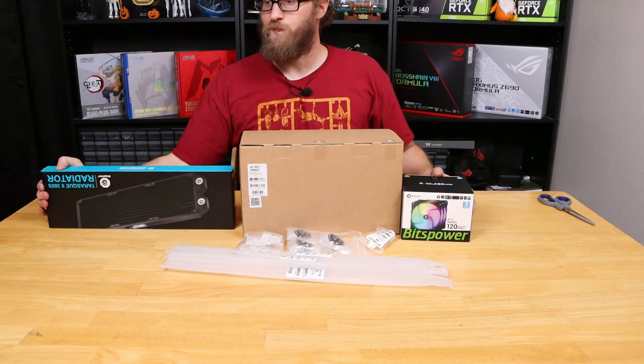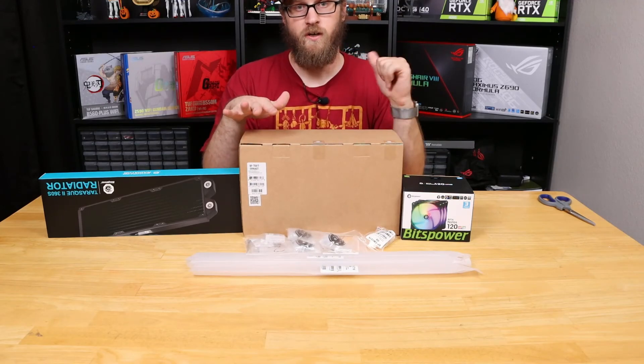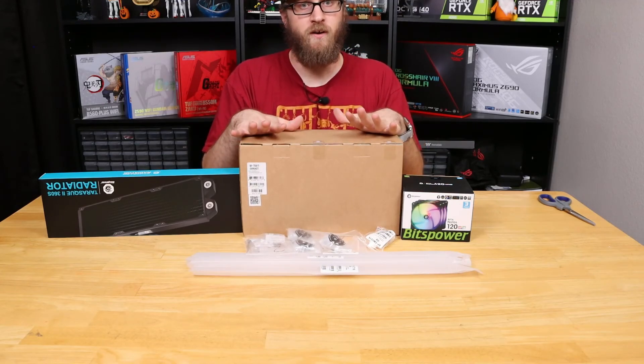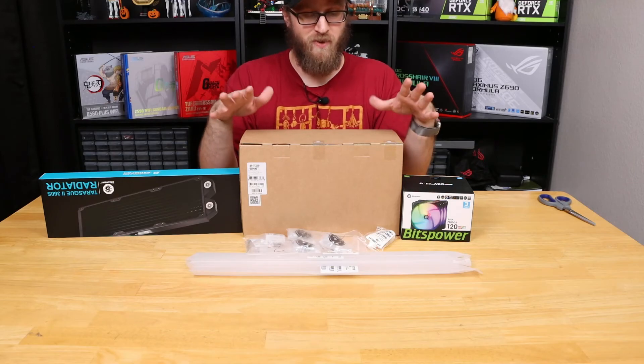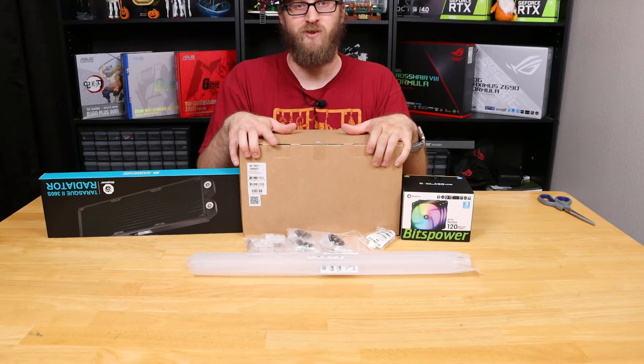That's going to complete this video. If you guys have any questions, be sure to drop them down in the comments and I will answer them the best I can. Stay tuned because we're going to be doing the full custom loop on this build - appreciate you guys.